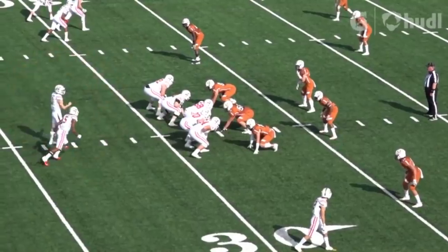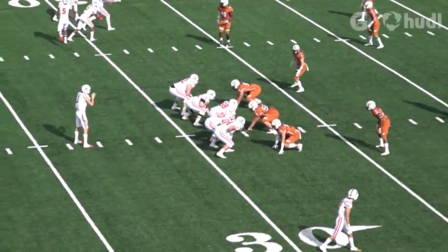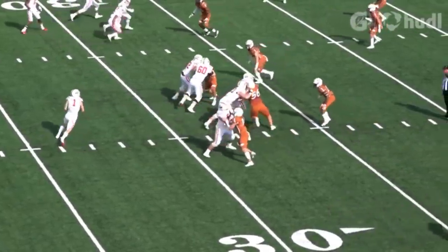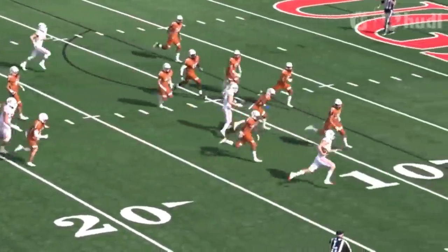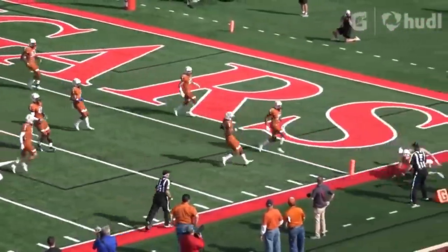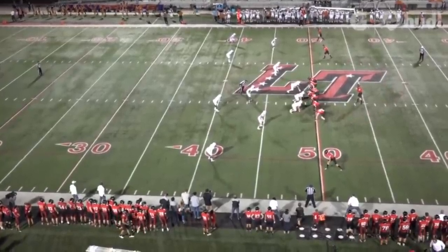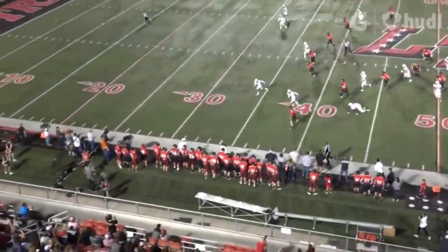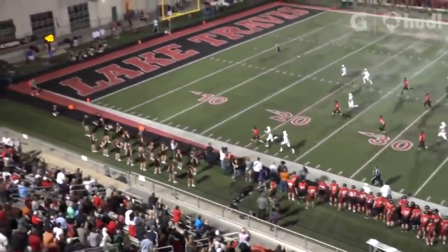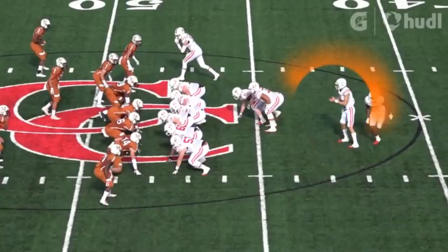There is a quarterback run I could see us using against two high-safety defenses like TCU. The quarterback draw is a short yardage run with relatively little risk to the quarterback. Lake Travis utilized it at any yardage, but I believe it's most effective within the red zone. Using Card for a quarterback draw at the 10-yard line could be an easy score — especially if you rarely run the quarterback, teams won't be looking for it. Card does well on designed runs, which we won't see a lot of unless the offense is sputtering and needs a boost.